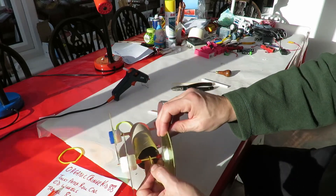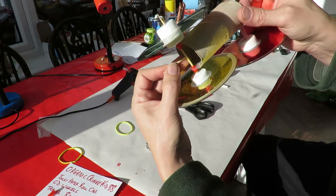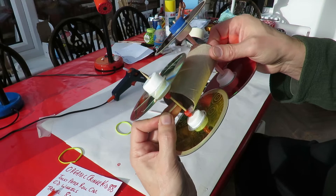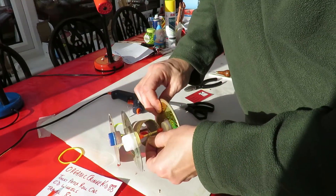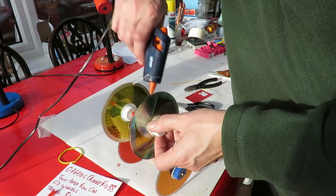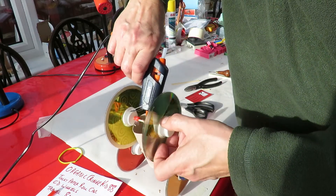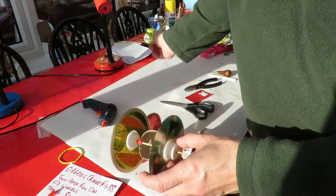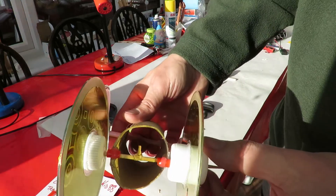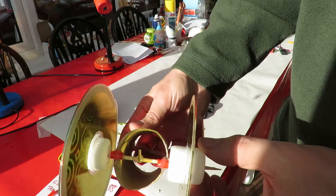What I'll do now is glue a little bit of barbecue skewer in a T-shape onto the back axle so we can hook the rubber band on easily. We'll leave that to cool down and then we'll try it out.